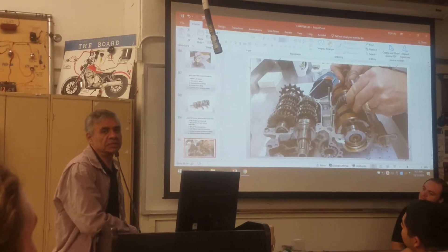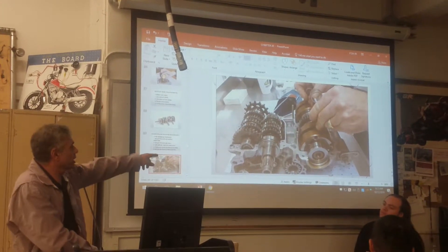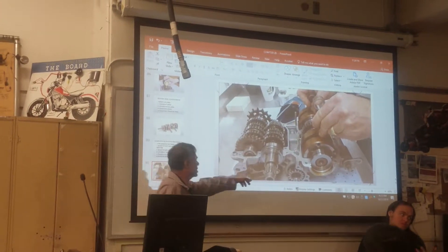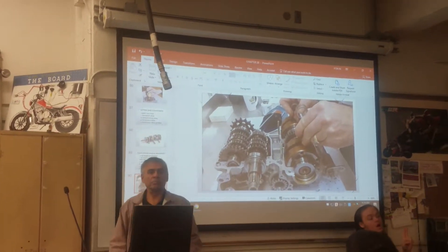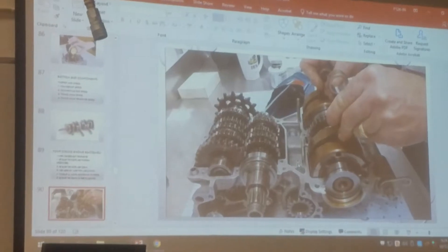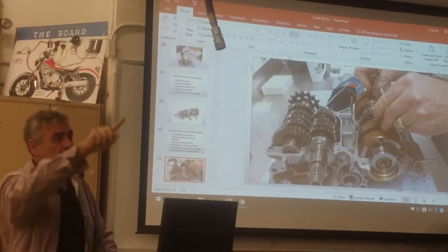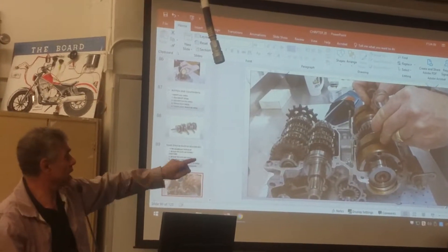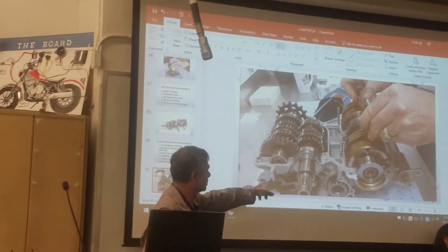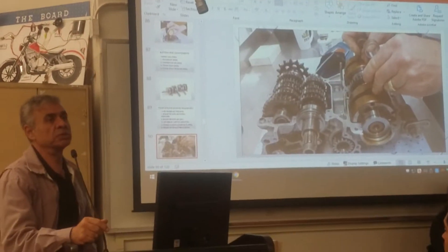Guys, the clutch basket is spinning all the time with the crank. The clutch basket doesn't go right here — what goes right here is the clutch hub. Remember, the clutch has three pieces: one is the basket that's connected with the gear to the crankshaft, the hub is connected directly to the input shaft right here, and the third piece is the clutch discs in between.